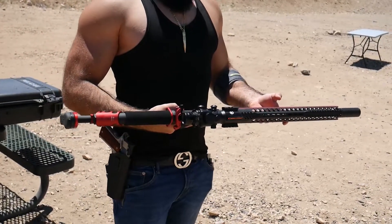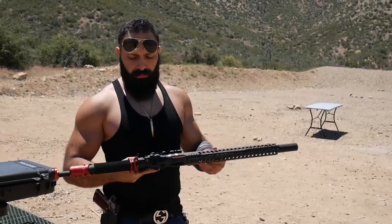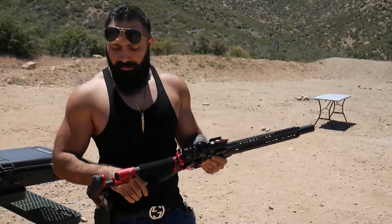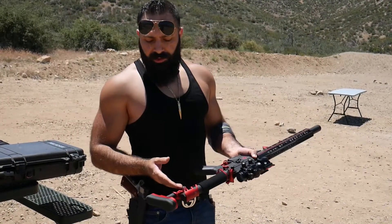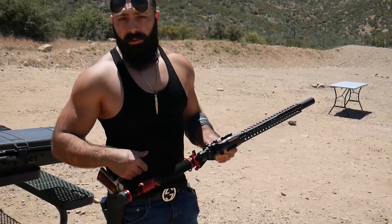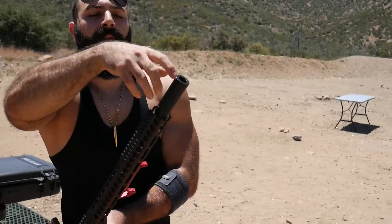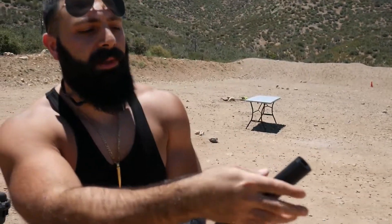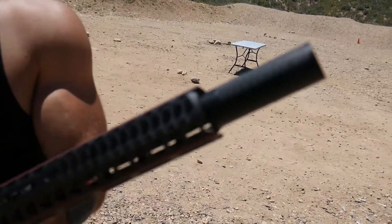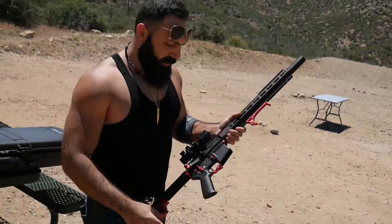I put a scope on it — it's an Osprey, a regular red dot with no magnification, and it has iron sights on top. It has an adjustable stock but you have to open it up with screws to adjust it, which is not that easy. It also has this fake-looking muzzle brake — not a suppressor, it just looks like one.